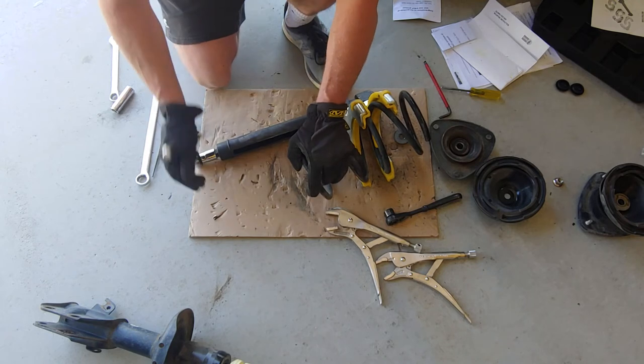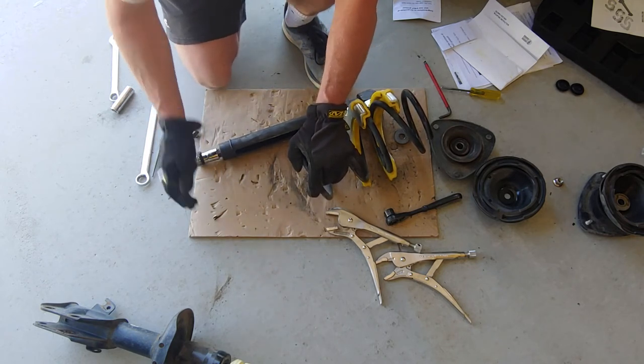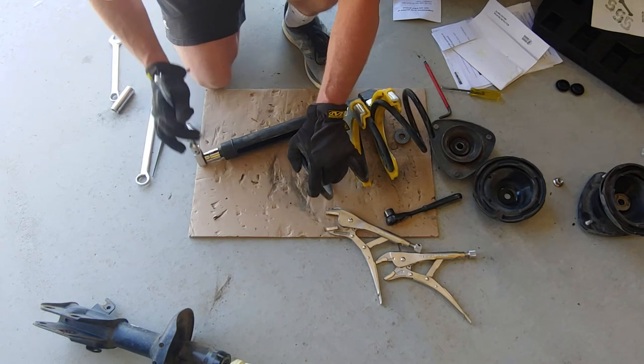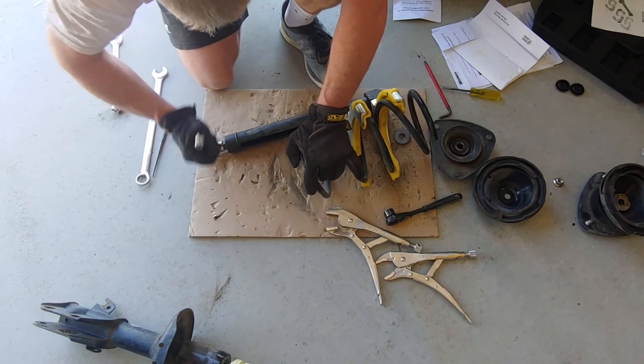I love this Eastwood Fierce Strut Compressor. Fast and easy. That's it.